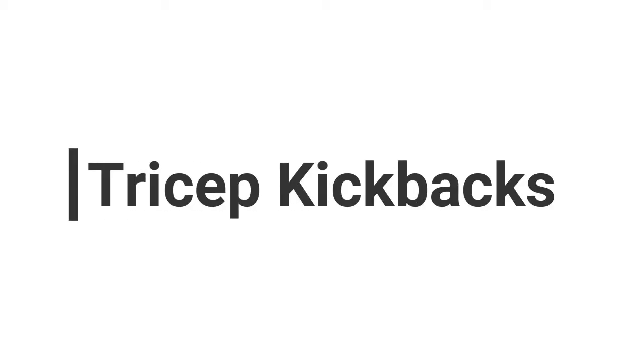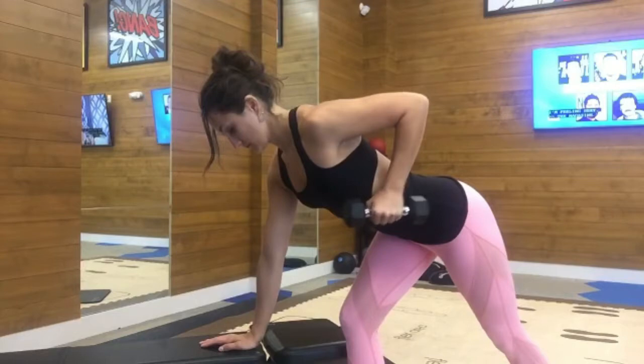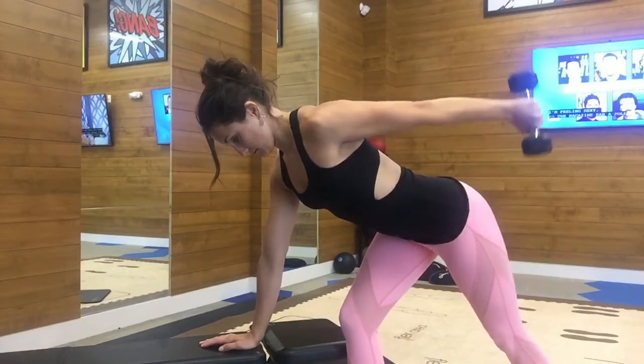To make sure you're using your triceps in this exercise and not your shoulders, you're going to want to get your arm completely parallel to the ground. Your elbow is going to be nice and high. You're going to push your chest forward so your back is nice and flat and supported.